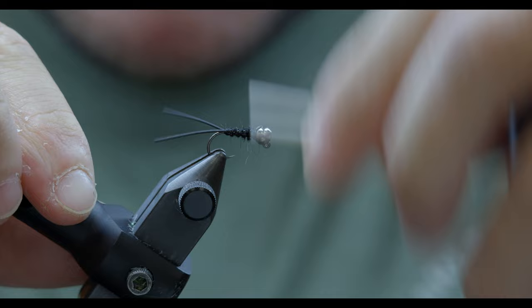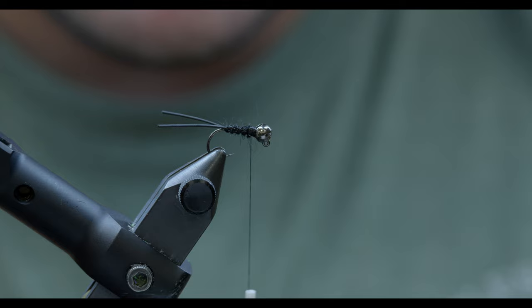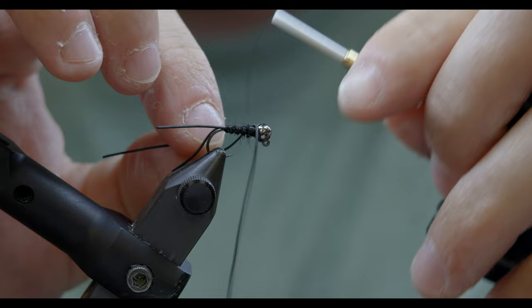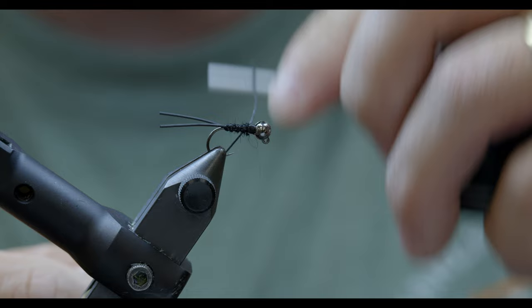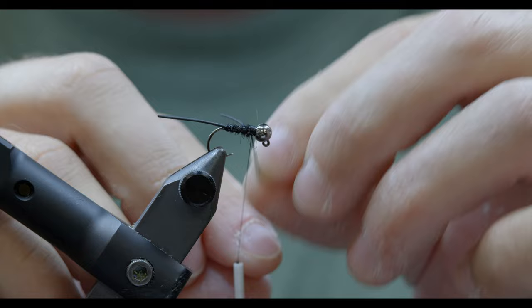Get that excess tubing out of the way. I'm going to slide back down just a touch with my thread into the thorax here. It's okay if we go over some of the dubbing or the last wrap or two of stretch tubing. I've got to grab another little rubber leg — what I'll do here is wrap this rubber around the hook, keep tension, get that where we want it, just one or two more locking wraps, and do the exact same on the other side.